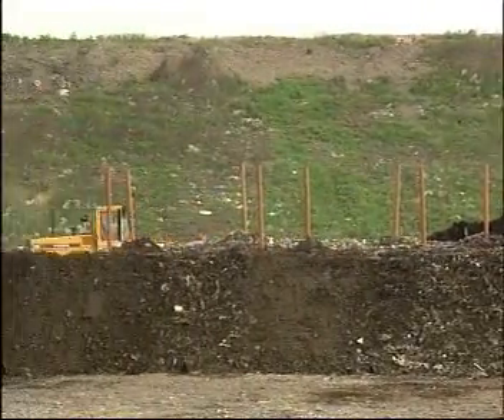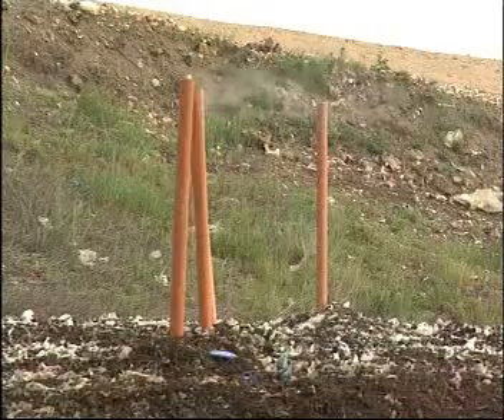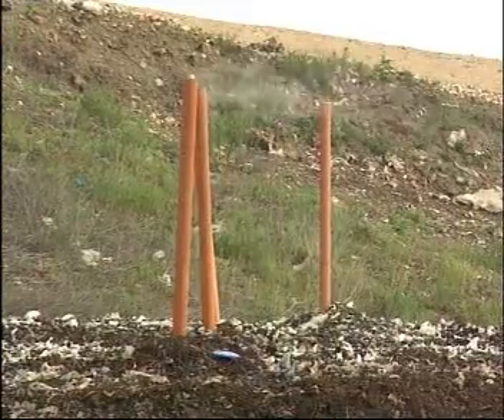This way, a whole field of windrow heaps can be completed one after the other. Steam rising from the heaps attests to good air circulation.